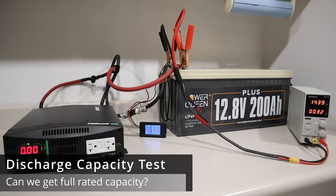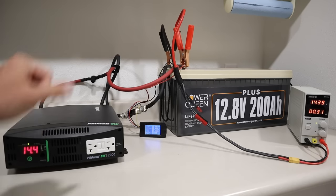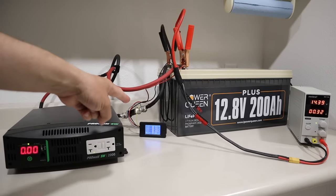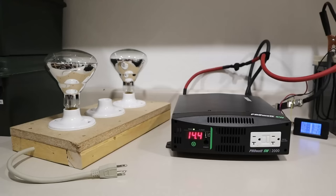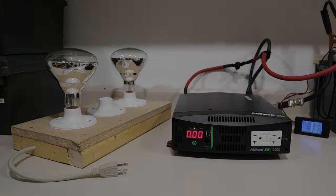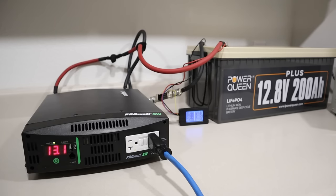I've been charging this up — it's sitting right around 14.4 volts which the manual states is full charge — and I have my 2000 watt inverter hooked up with a smart shunt in between. During this test I will be discharging this battery at a 0.2C rate, which is right around 500 watts. I've come up with a system using two 250 watt heat lamps plugged into the inverter — it'll pull 500 watts consistently until the battery is completely run down.